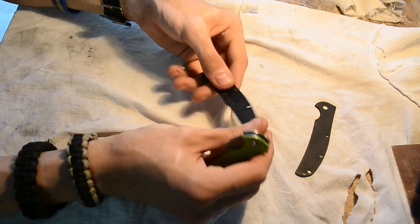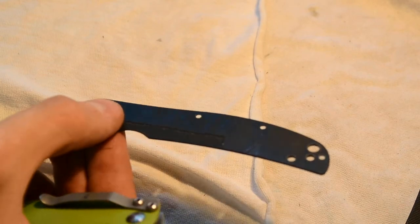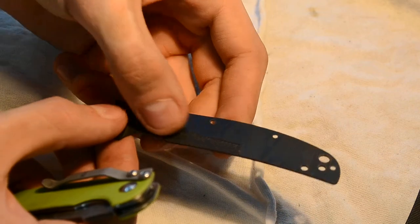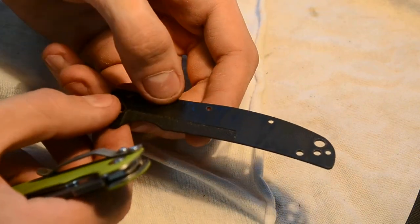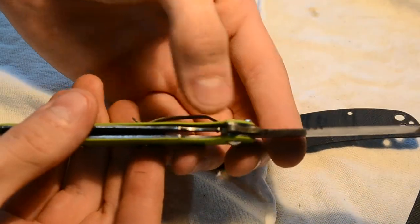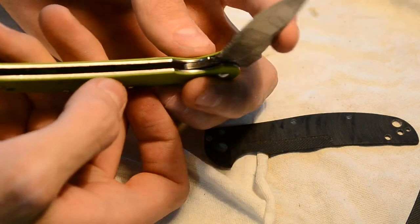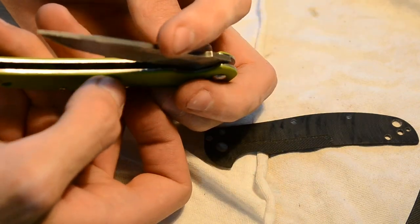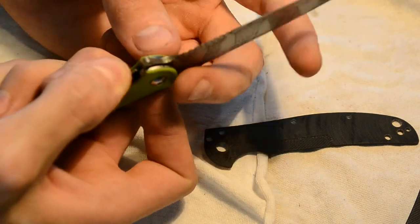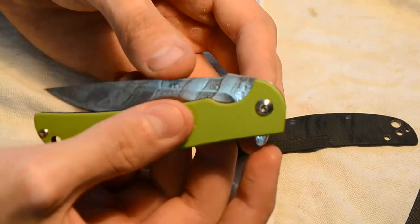I did this little portion right here — where it's cut out in the G10 for the liner lock. On this side it didn't go as deep, so when it gets about here it's a little tight. But the detent and when it's fully open, it's fine — just right around there it gets a little tight.